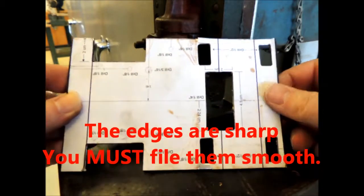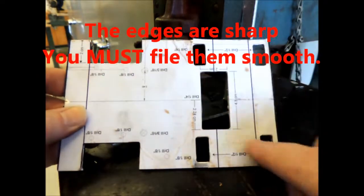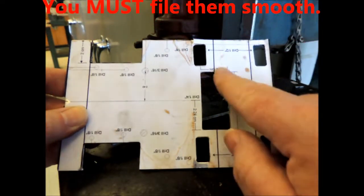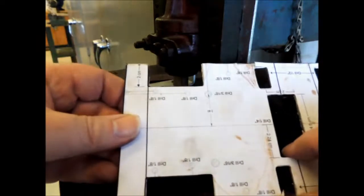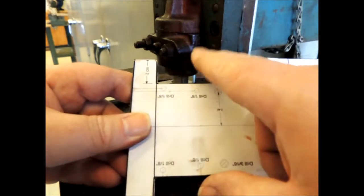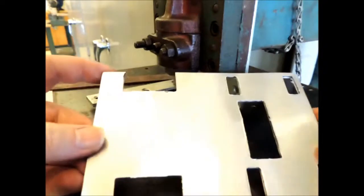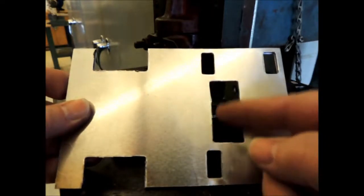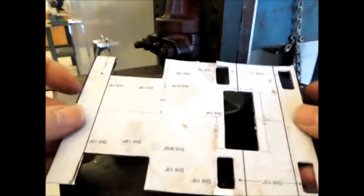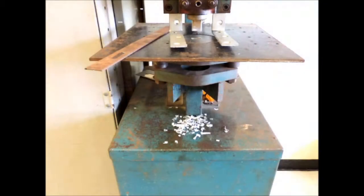If you're building this at home somewhere without access to a punch, you can use half-inch drills for these holes. Put a half-inch drill in each corner, then go through it with a hacksaw blade. Same thing with the other cutouts — you would cut it out with a hacksaw. Using a punch is a lot easier. As you can see, I haven't done too much damage to the board, and I still have to come back with a file and level this out, but I can take care of that later.